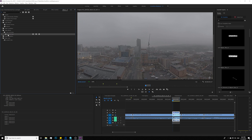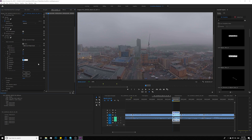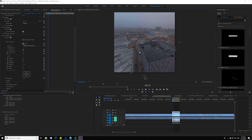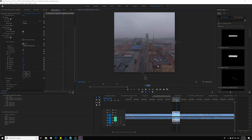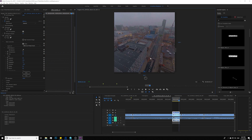Now you can go ahead and add some color correction. Drop in the Lumetri Color effect, turn on VR mode — voila! We got a really nice looking drone footage without noise.